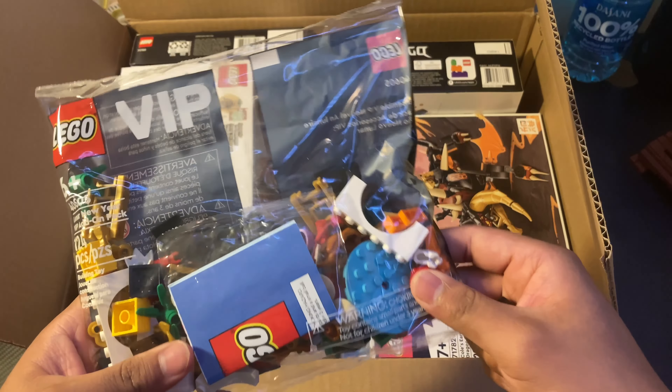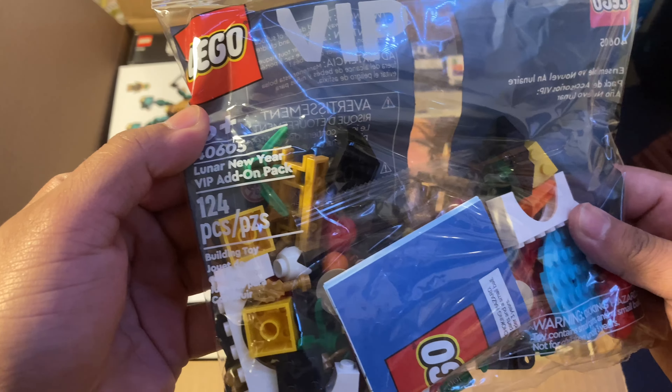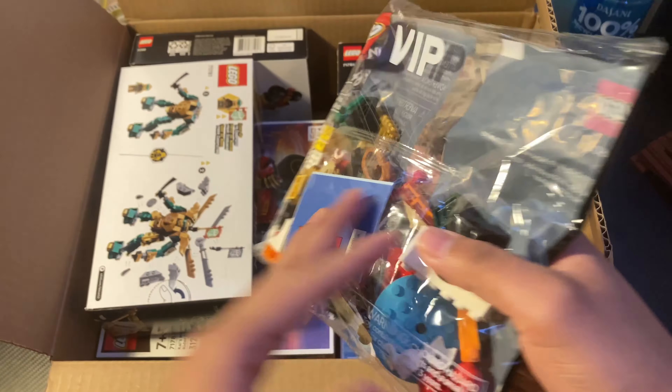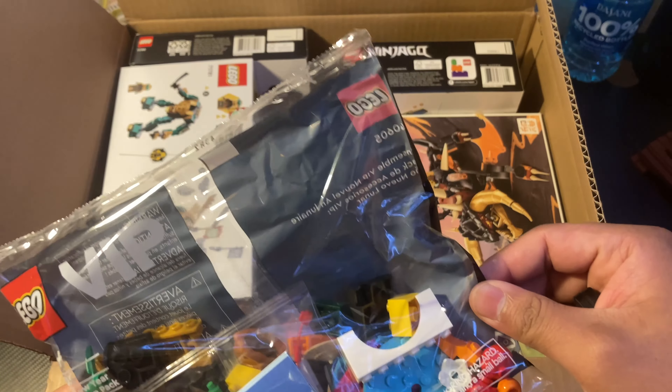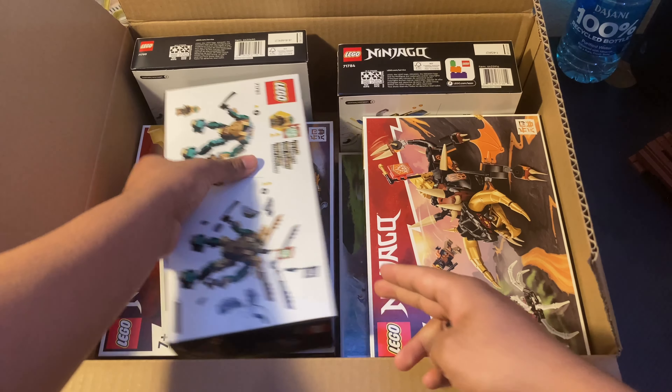Starting off, we get this nice VIP part. I'm pretty sure this is a lunar year VIP add-on part — it's pretty nice. I'm definitely excited. They always do this with big orders, so I like that.